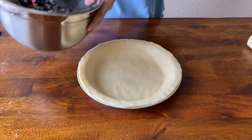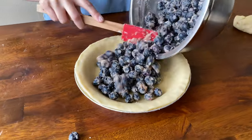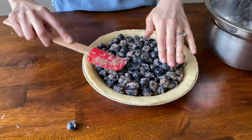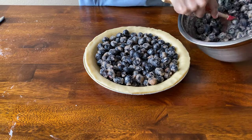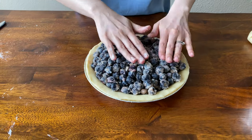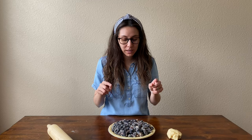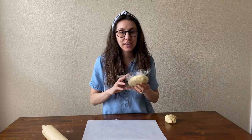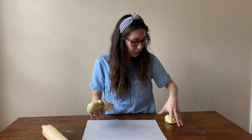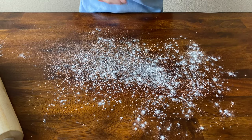Now take your filling and start adding it into your pie. I'm going to put this in the fridge while I do my lattice top. You can do a crumble top or just a plain pie dough crust on top, but I'm going to do a lattice one. To do the lattice top, I'm going to take a piece of parchment paper and the second half of my pie dough, mix in what was left over from the bottom crust, and roll it out before placing it onto my parchment paper.